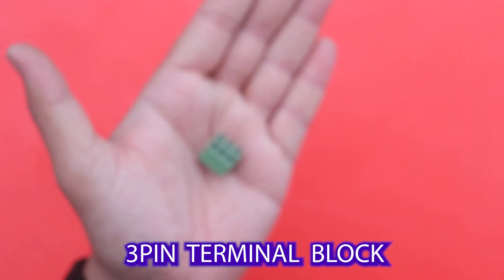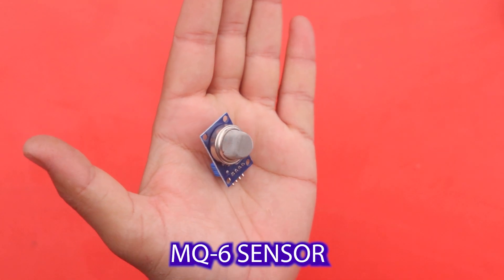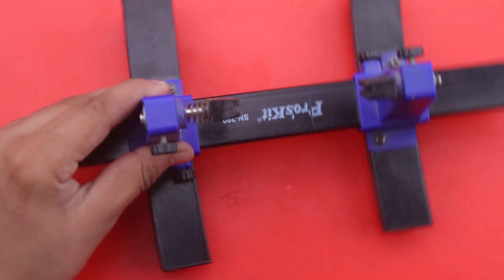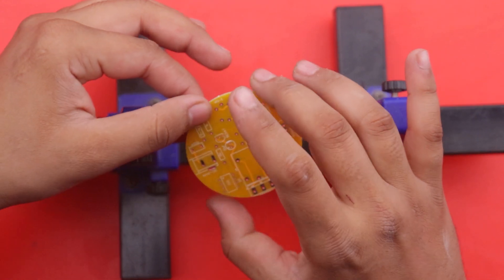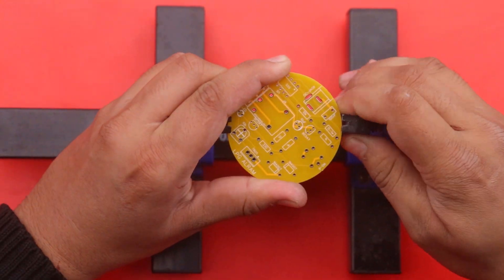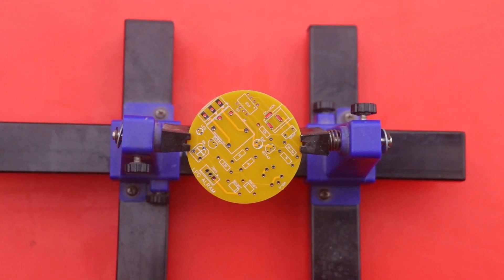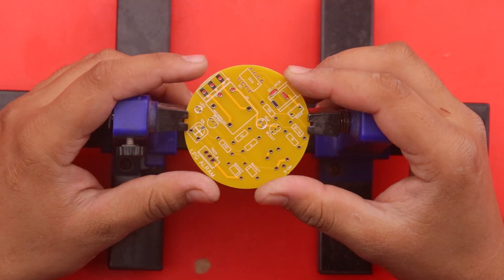Next we use a 10 ohm resistor, a 10 µF 50-volt electrolytic capacitor, 3-pin terminal blocks, and an MQ6 sensor for detecting the leakage of LPG gas. We use a PCB holder to hold the PCB and now we place all the components in the PCB and solder them with the help of a soldering iron.